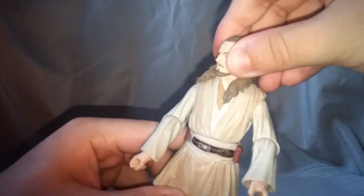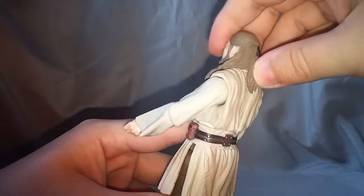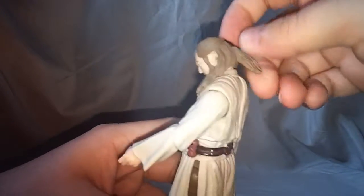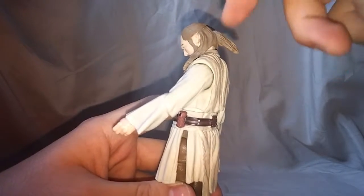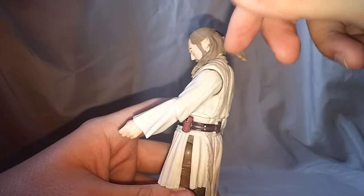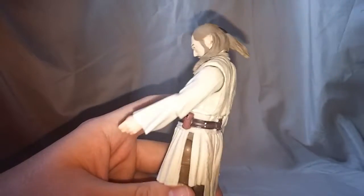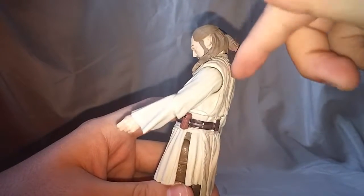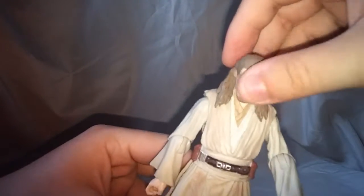Looking at his articulation — the head moves side to side, no problem there. His head does not look up but he does look down pretty far. Though if you move it down you can see it kind of doesn't look as good as it should — like the ponytail just falls forward. Maybe that's just a nitpick, but it is something to think about. Not that you're even going to have him posed looking down over anybody.